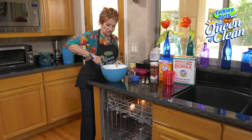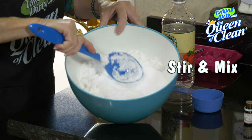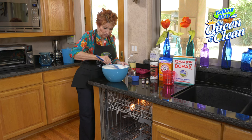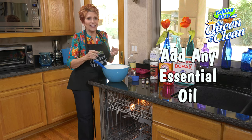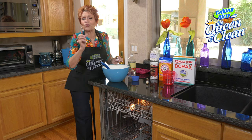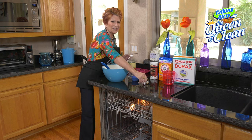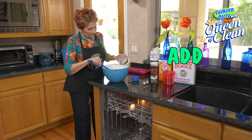Now you're going to start stirring and really work it around. Press down with the back of the spoon to push that liquid into the dry ingredients. If the dry ingredients are too dry, you can add a little more vinegar. To this, I am going to add some essential oil — I highly recommend grapefruit. The grapefruit smells so good and it's great for your dishes. I'm going to put about 10 to 20 drops in.